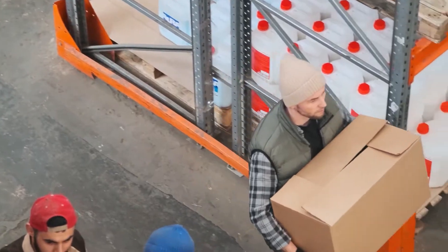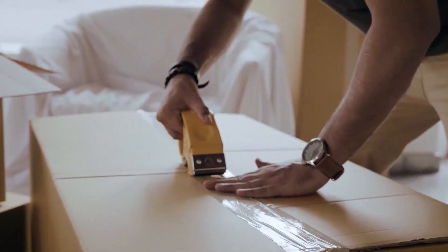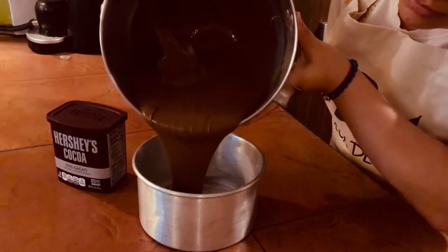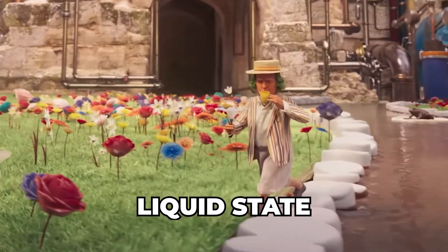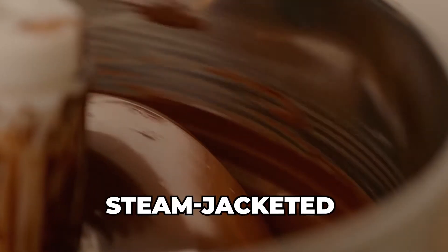The chocolate arrives at the factory in huge blocks or pellets, often delivered on pallets stacked high. These blocks can weigh several kilograms each. Before any egg-making magic happens, this solid chocolate needs to be melted down into a liquid state. Think Willy Wonka's Chocolate River, but on an industrial scale — giant melting tanks, often steam-jacketed to gently and evenly heat the chocolate, transform those solid blocks into a flowing, velvety stream of liquid chocolate.